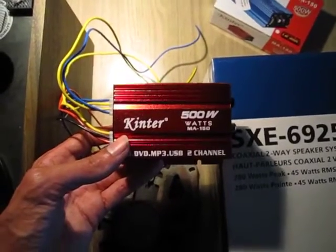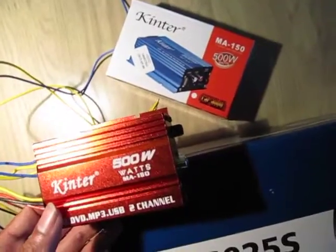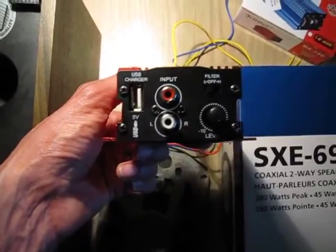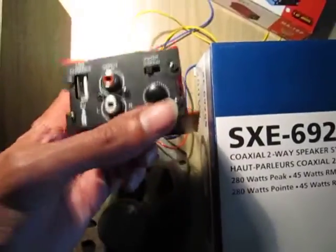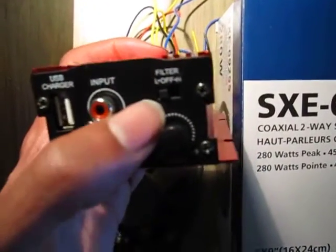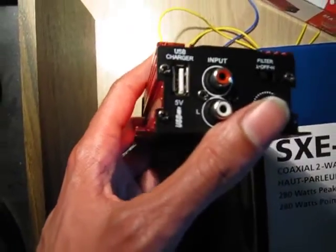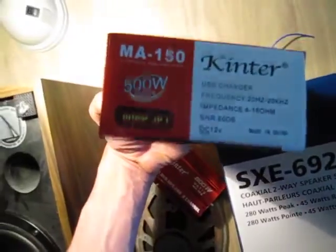This is a review of the Kinter 500W Mini Amplifier. It ships from China. There is a single stereo input, and you can charge a USB device — useful if you have an iPad or something. This control here is the volume regulator. You can select the low pass filter, off, or the high pass filter. You cannot select the cutoff frequency; it is fixed at some unknown level.